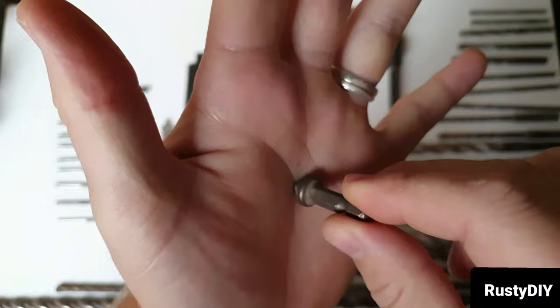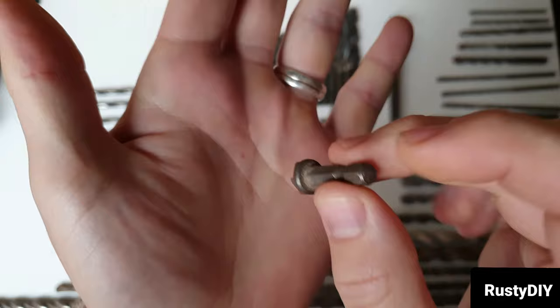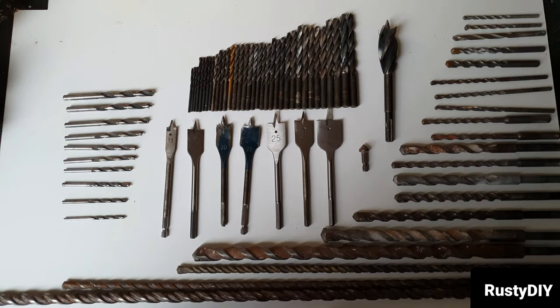We've got here a countersink bit. You would use this on wood — just give it a little drill before you put your screw in. It makes a cone-shaped hole in the top of the wood that allows your screw head to sit flush to the timber once it's in. Just a little countersink — I thought I'd show you that one.